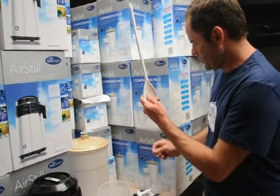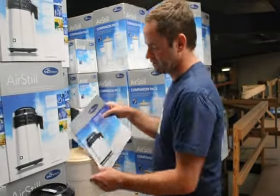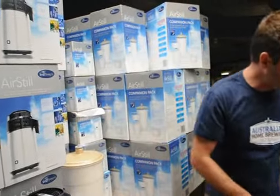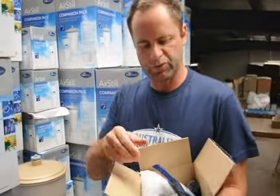We've also got the spoon, the distilling conditioner, easy-to-follow instructions plus the DVD. And as a bonus, the last thing we've got is all your ingredients for your first full batch of spirits.